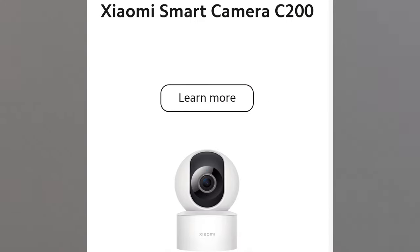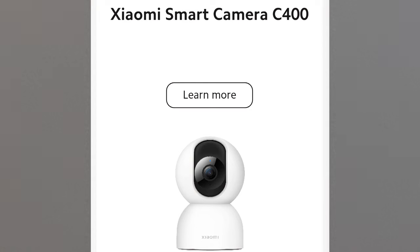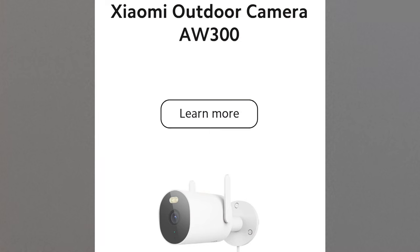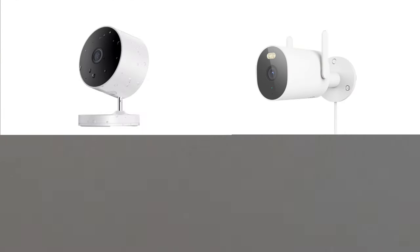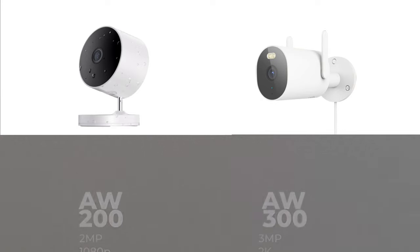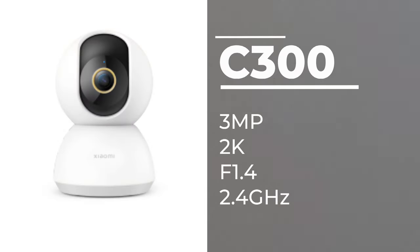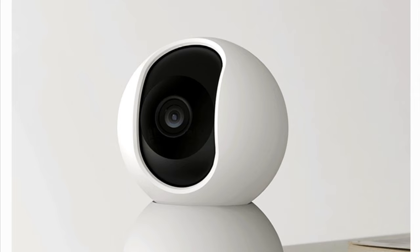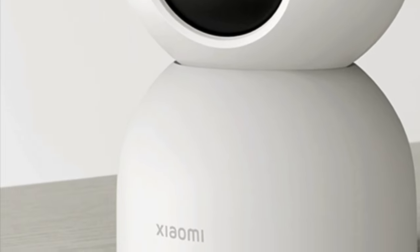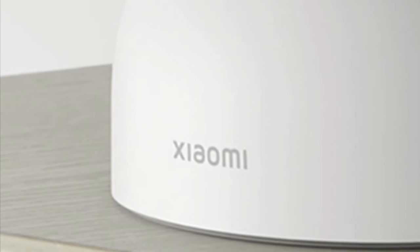Xiaomi has released two lines of smart security cameras for our homes these past few months: the Xiaomi C series and the Xiaomi AW series. Both are now available globally. The AW series are fixed cameras for outdoor use, while the C series are motorized, similar to the previous 360 camera series, which are for indoor use. Xiaomi also dropped the shortcut 'Mi' for this new lineup and instead uses its full name Xiaomi as the brand name.